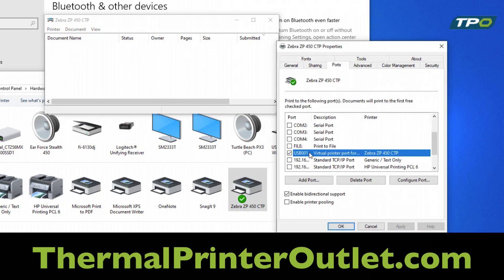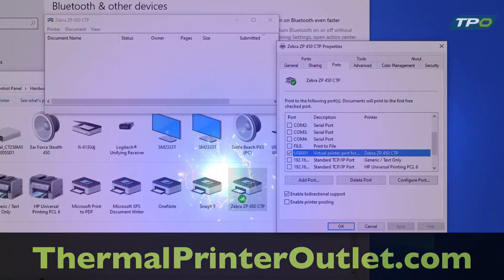After it has been cancelled, go back to Ports and toggle to the next USB port. It might be number 3, 4, or 5. Repeat that procedure until your printer prints a label.